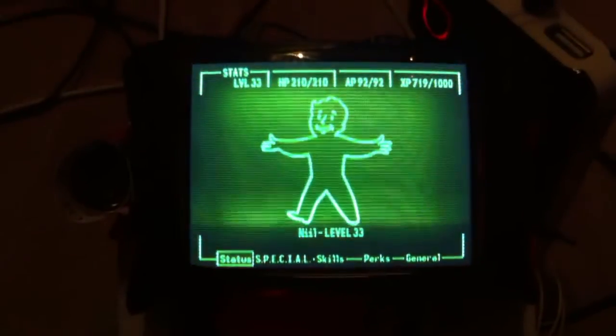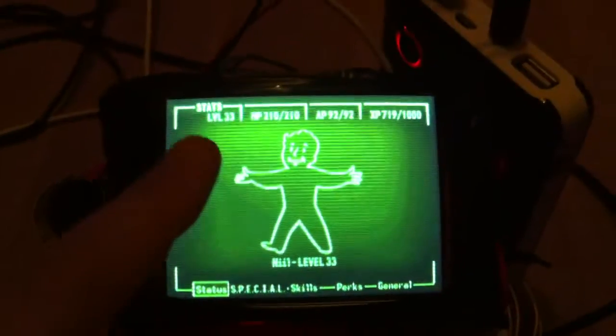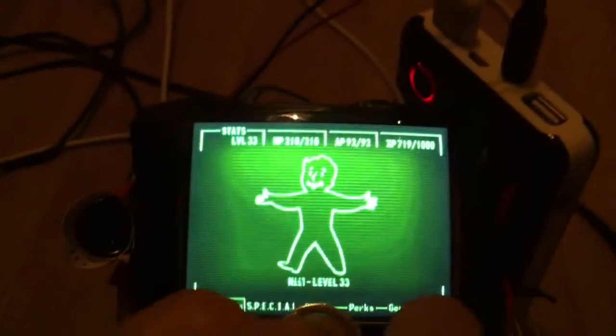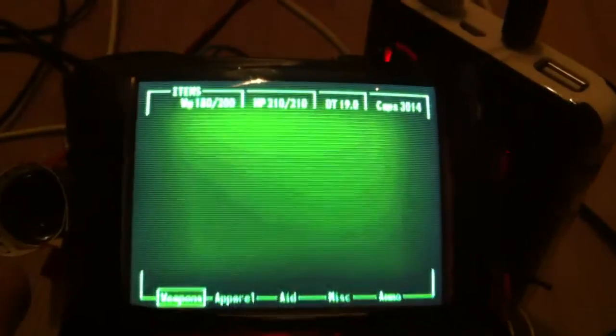Here's the main status screen. You probably don't remember but this header is new — I didn't have the header there before. The controls are still being a bit rubbish. I'll go to the items menu, which has a slightly different header.